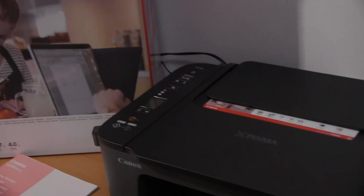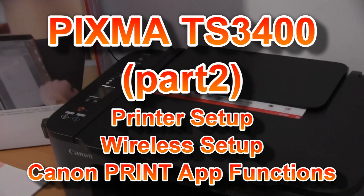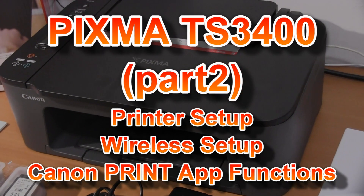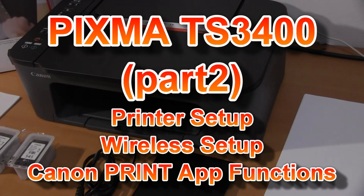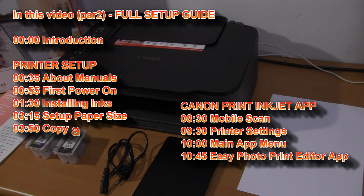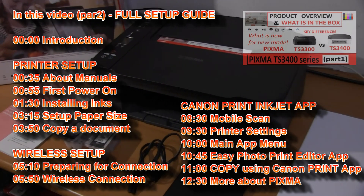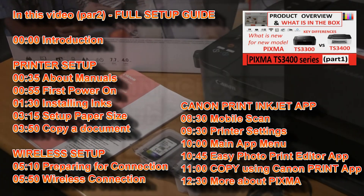Hello, in this video I will set up the PIXMA TS3400 series printer. I will show the following steps, and to find out what is new about this printer, check video part 1.